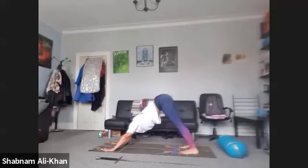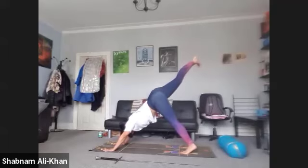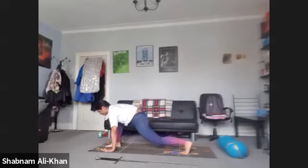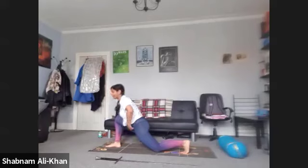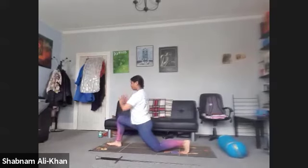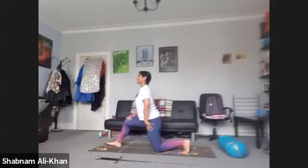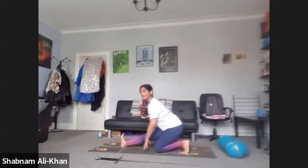We're going to take a nice big inhale and lift that right leg in the air. Flex the toes, spread that foot out. As you exhale, bend the knee and bring the right foot between the hands. We're going to drop that back knee and bring the hands onto that right thigh. We're just going to work into that back hip flexor. Then we're going to take the bum back to the heels and work into that front hamstring.